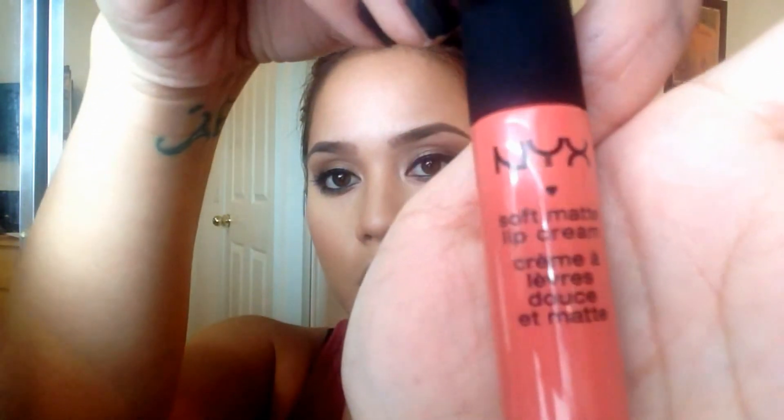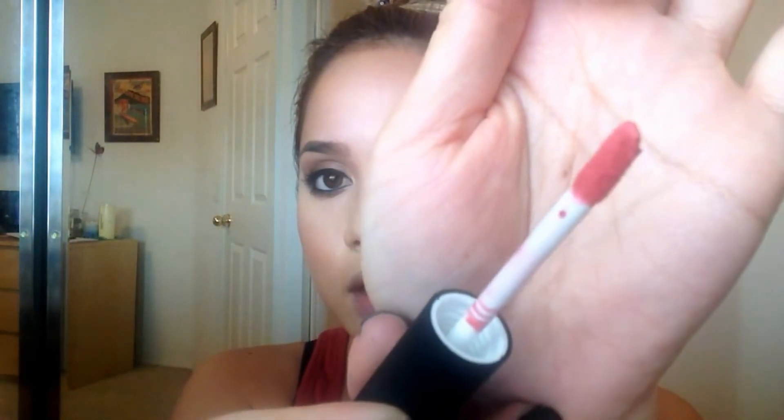For my lips I'm taking NYX Soft Matte Lip Cream in the color Antwerp — it's a weird name but it's a nice rosy pink.